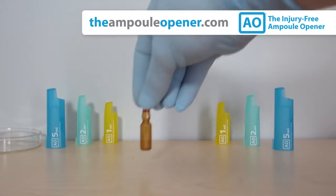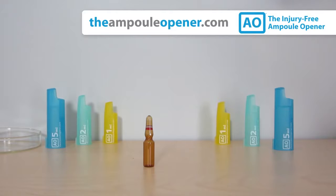To ensure injury-free performance, place the ampule upright on a clean, level, and stable surface.